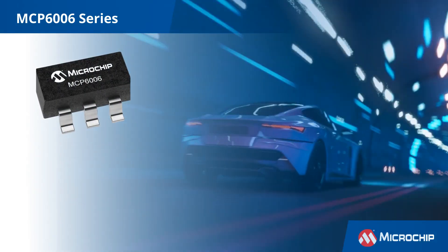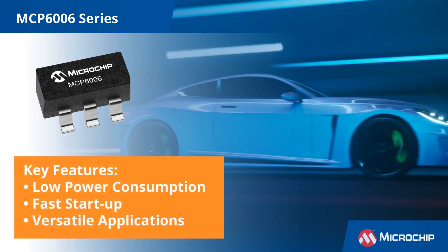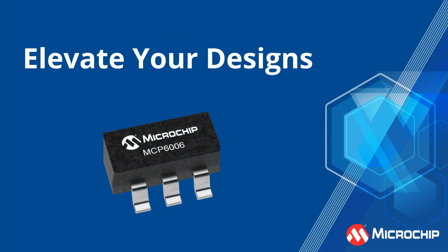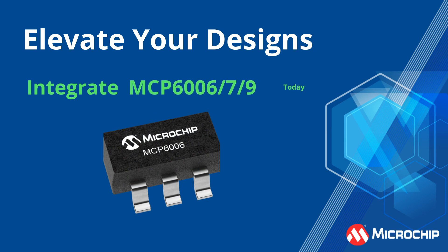The MCP6006 Series offers low-power consumption, fast startup, and versatile applications. These features make it an excellent choice for enhancing your next design project. Incorporate the MCP6006 in your next project and experience a boost in efficiency and performance. Why not give it a try?